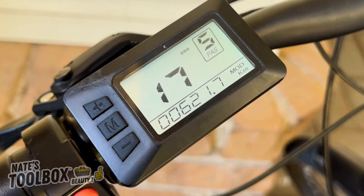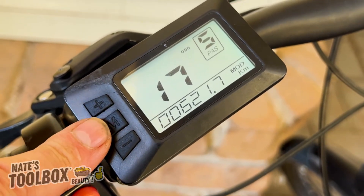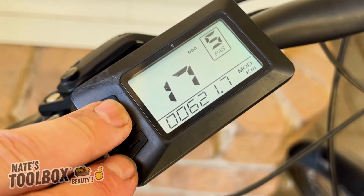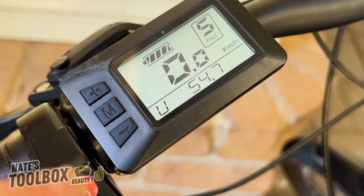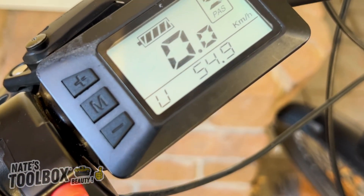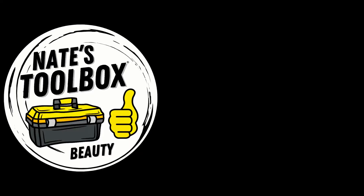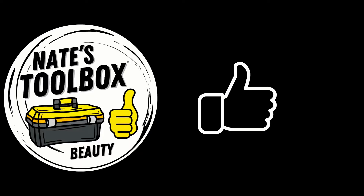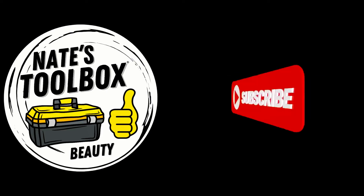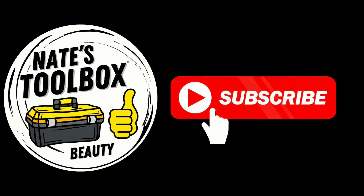Menu number seventeen is your odometer, and you can zero it out. That covers all the settings on this electric bike controller. If you have any questions, drop them in the comments. If you liked what you saw, hit the like button, leave a comment below, and subscribe to the channel for more videos like this.